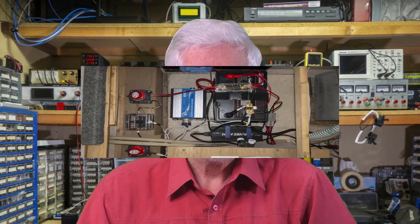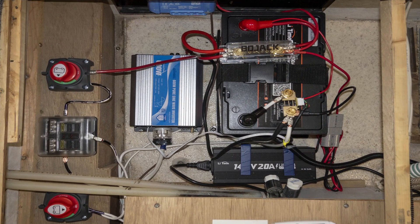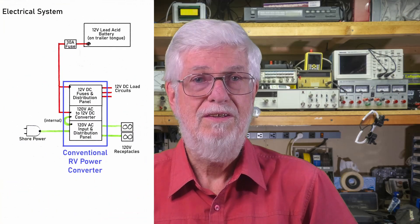I added all these components in this inside cabinet, including a 100-amp-hour lithium-iron phosphate battery, a solar charge controller, a 600-watt inverter, a USB charging point, and a 20-amp lithium battery charger. That all got crammed into this space, and the resulting circuit diagram for the camper went from this to this.